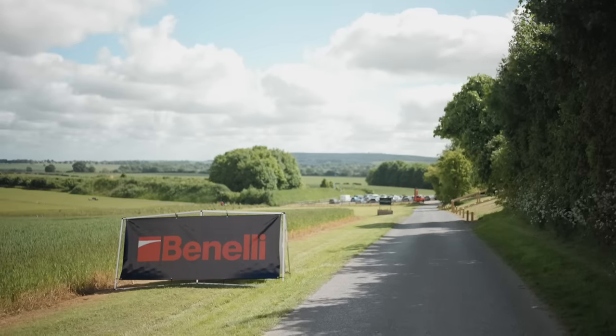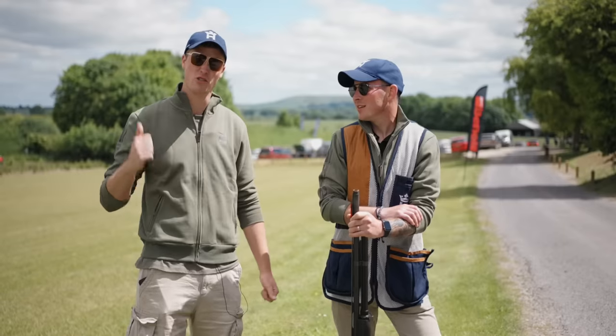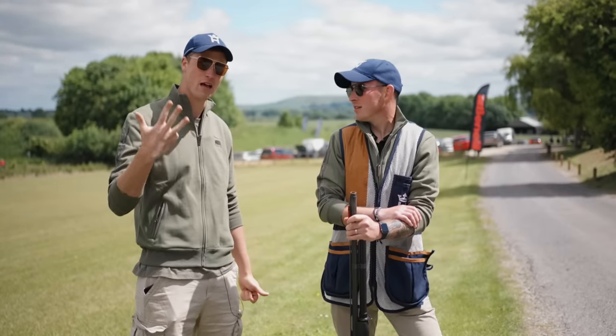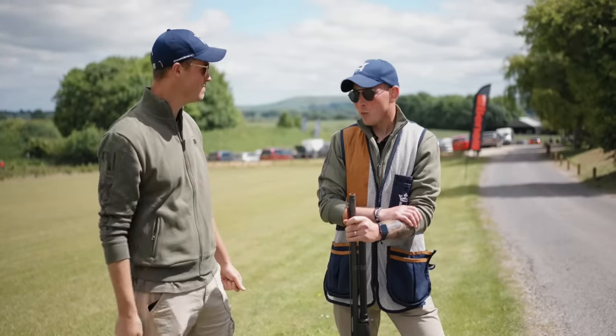Every year in the UK, Benelli put on a shoot especially for semi-automatics. You're allowed to use a Beretta, a Benelli, a Frankie or a Stoga — all the semis from the Beretta stable. And we're here today, mate. We are.